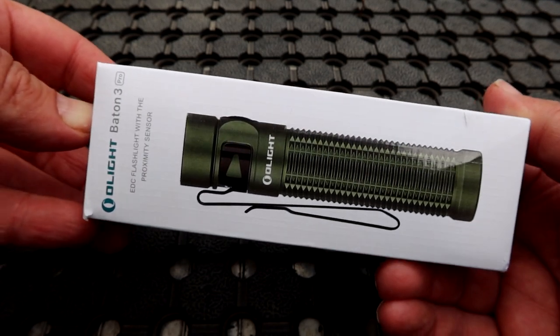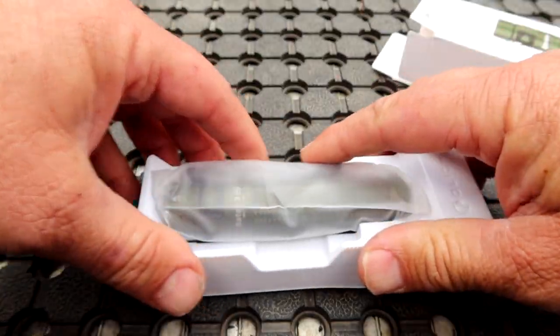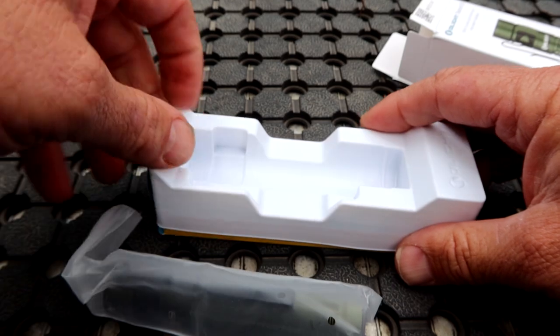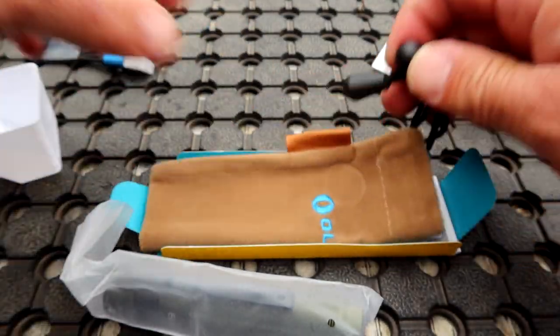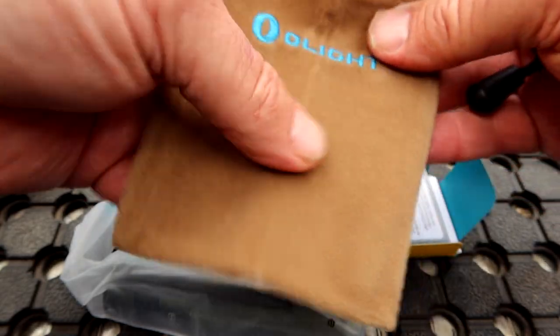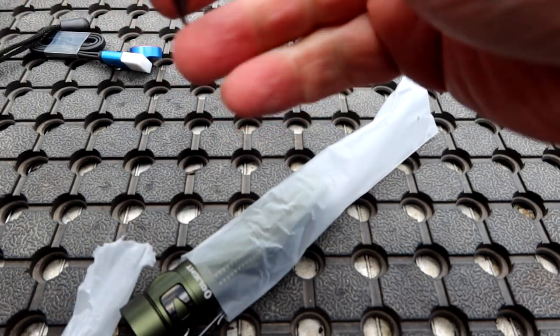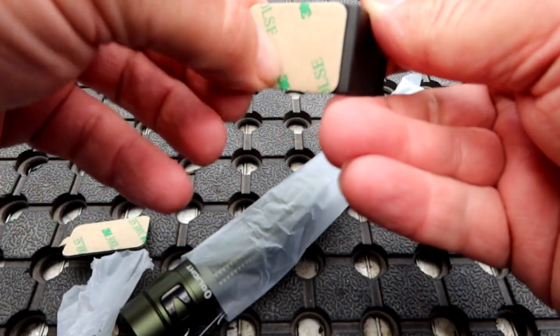This is a review of the Olight Batten 3 Pro torch. First thing you'll see is the torch in a plastic bag, then there's the box underneath. There's a magnetic charger and a pouch to put the torch in. And there's this - an L bracket. It's designed so that you can mount it on the wall and charge your torch through the bracket.